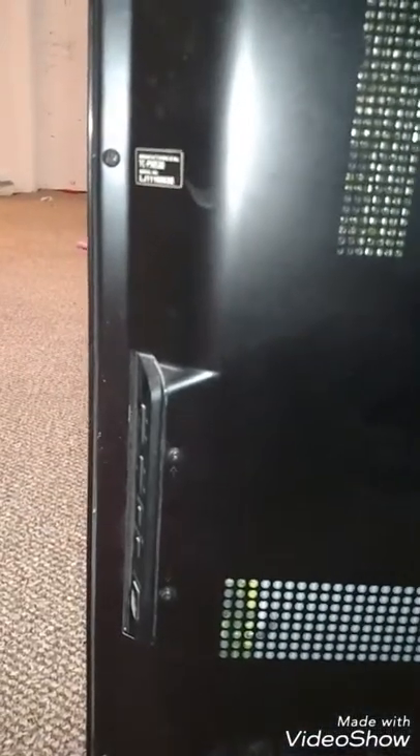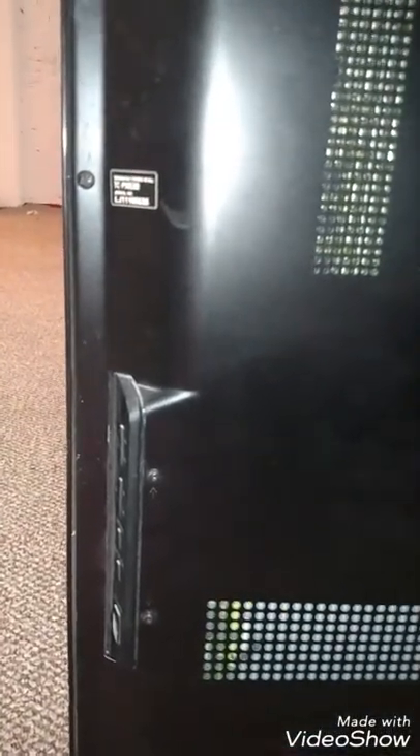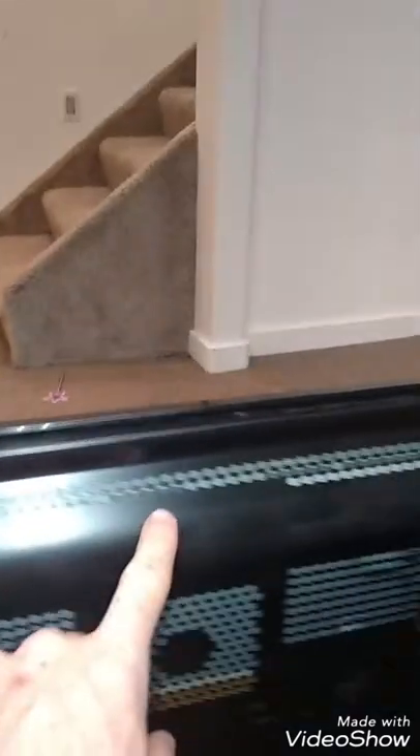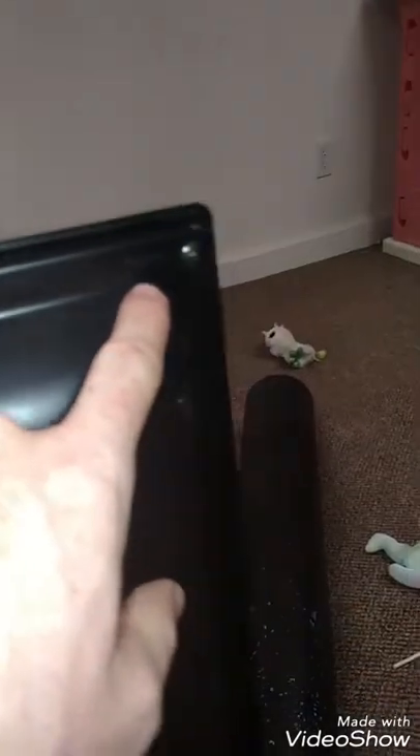Here we have the Panasonic TC-P50S30 and we're taking off the back panel. You can see there are screws all the way around the edge. It says ST4 — everywhere there's an arrow, there's going to be a screw coming out, so go around the edge and get all of them.